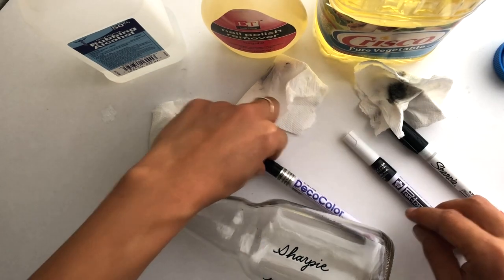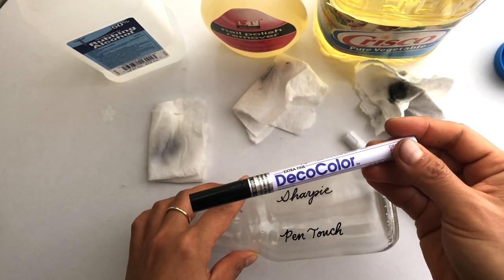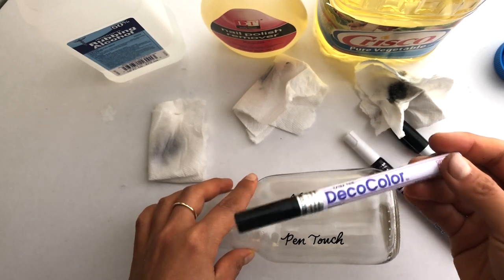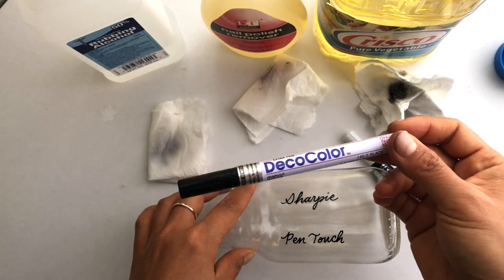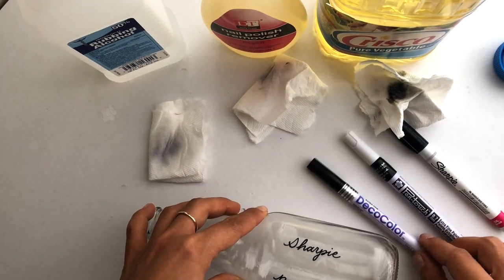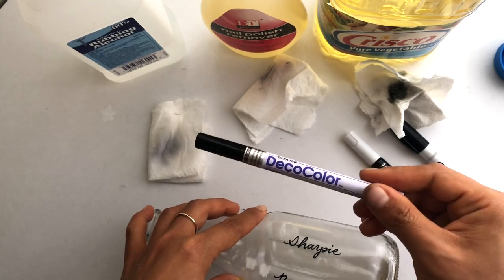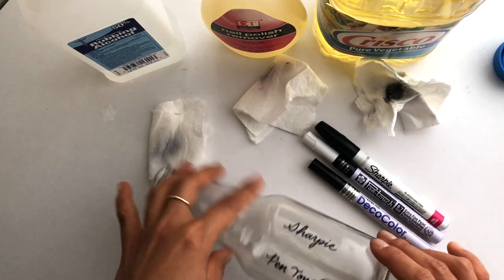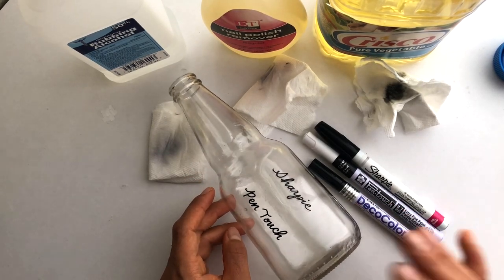Finally, Deco Color — if you really want something to stay on and resist acetone, rubbing alcohol, or scratching, but you're not worried about oil getting near it, Deco Color is a good choice. The ink flows really well out of it, so some people might prefer that over the ink flow of the Pen Touch.